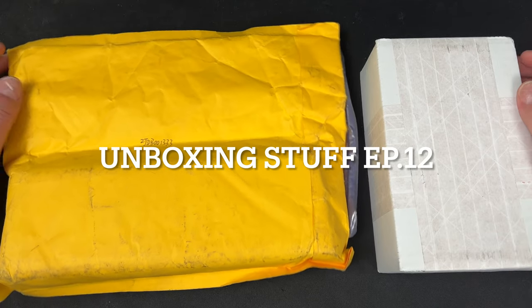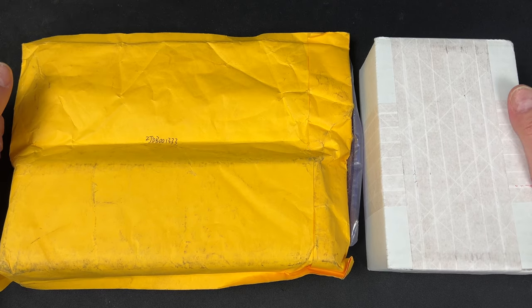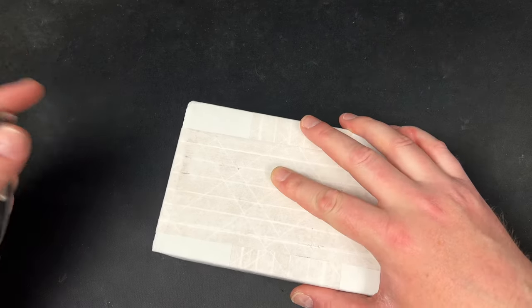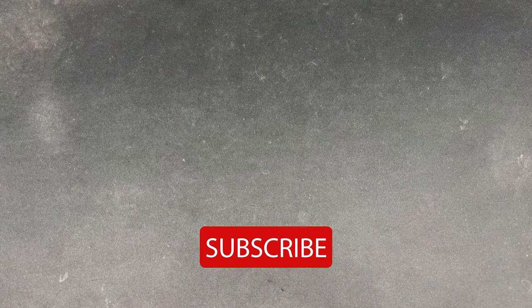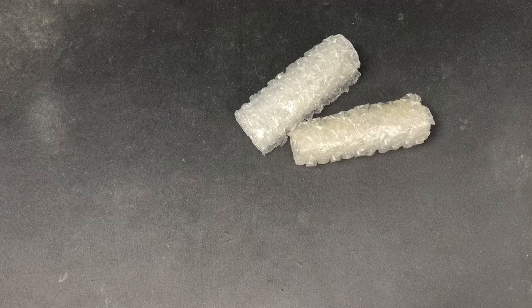Hey guys, Kev here. I have two packages to unbox — one is from Send Cut and the other is from Billet Spin. You guys know Billet Spin — they're the people behind the Gambit coins, the tops, the Camp Pen, all the fidgety stuff I've been getting into lately. Basically balls deep into fidget toys now.